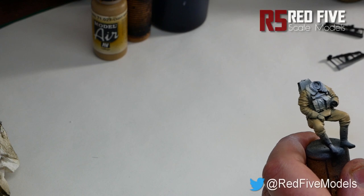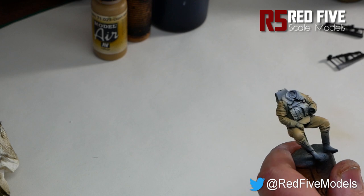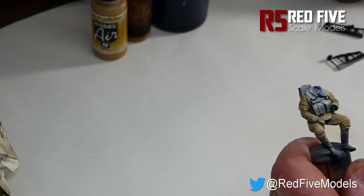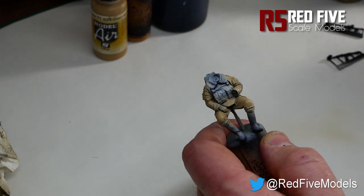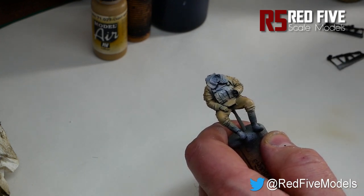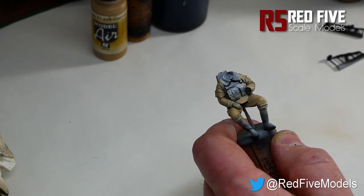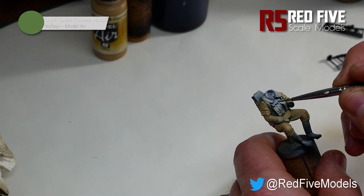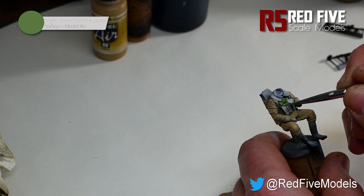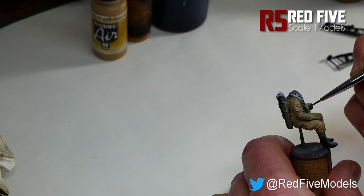So that is the light brown done there. The body armour that the figure's wearing is a kind of Russian camo scheme. What I'm going to use for that is a colour from Vallejo again — it's actually a Model Air colour, but because we're putting it on in such thin coats, you can get away with using it with a brush. It's called Light Green Chrome. Basically just block out the areas that are going to be using this paint, a couple of thin coats, and I'll get back to you with the next step.